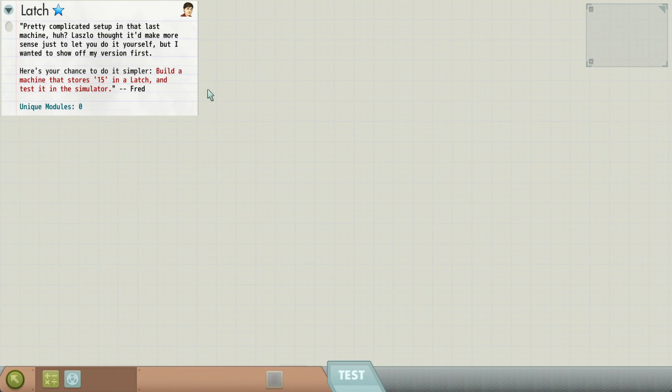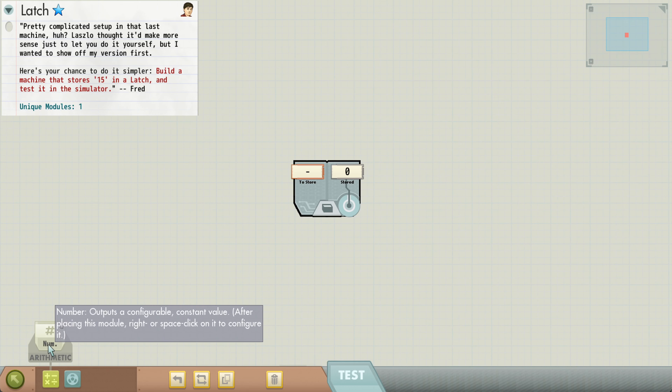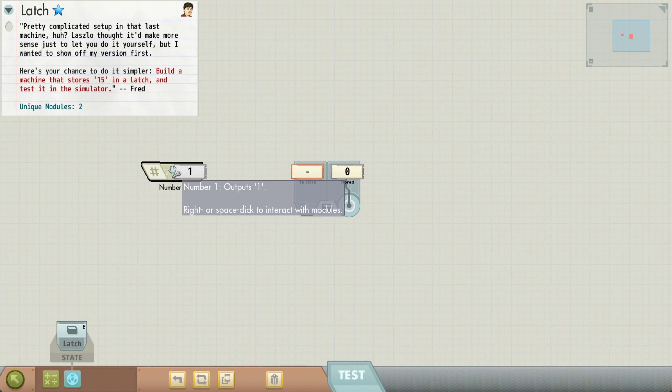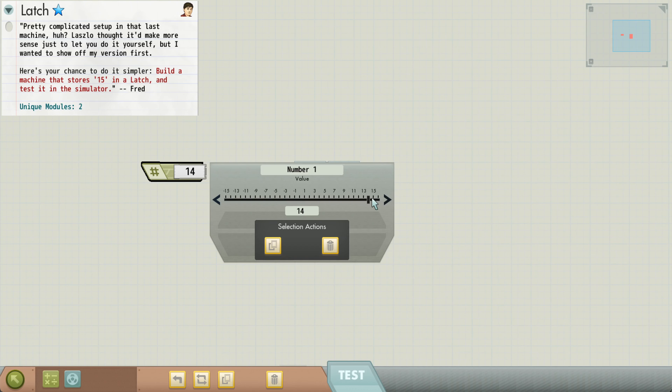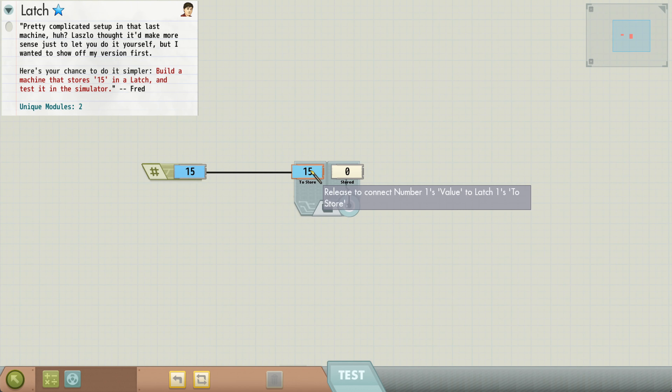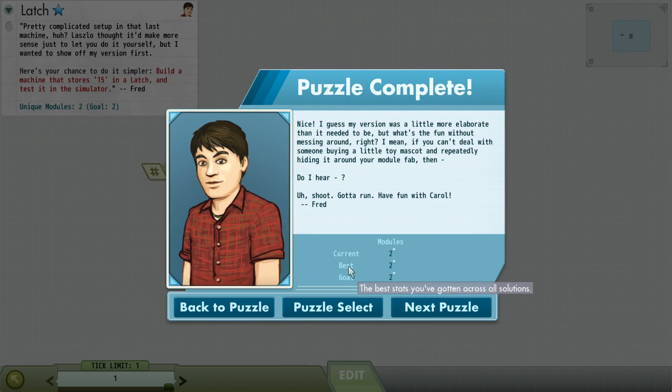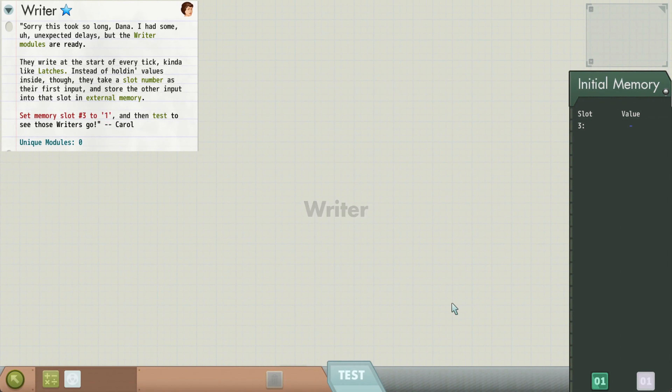And that's going to be a central mechanic in this game we're going to return to again and again — build a machine that stores 15 in a latch and test it in a simulator. We could just build the same machine we saw, but presumably they want us to do something different. So let's do something simpler: we could literally configure a number to 15, put it in the latch, and run forward one tick. You can see here we start getting evaluated — it will tell us what's the best possible we could have done in terms of number of modules and what the goal was.